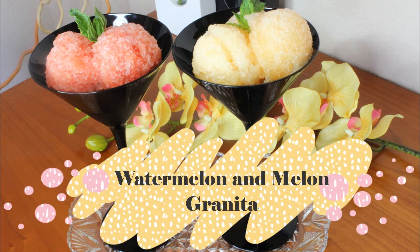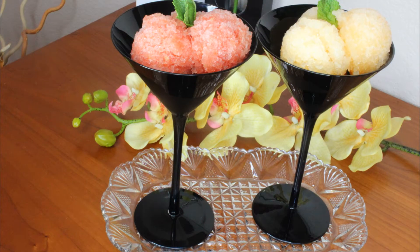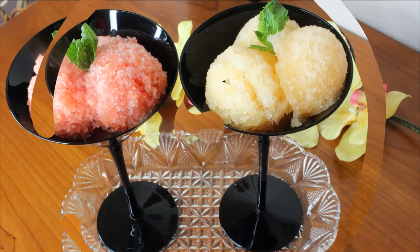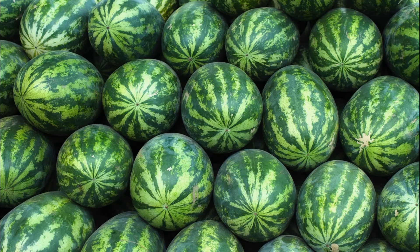Hi guys, welcome to my channel! Today I want to show you how to make watermelon and melon granita. Granita is a frozen dessert that originated in Sicily. It's very similar to Italian ice, but in granita they use sugar, water, and real fruit. Since June is the month of watermelons, I've decided to make both watermelon and melon granita.